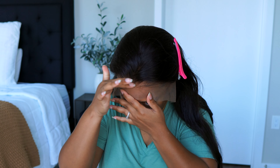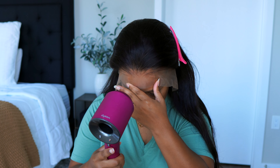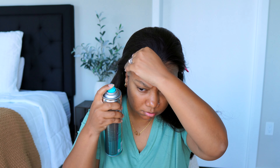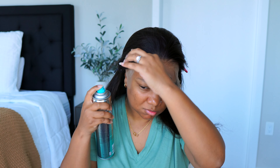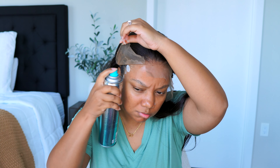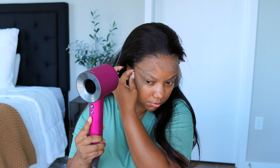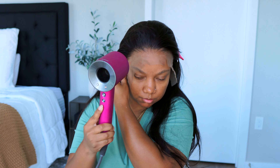XRS wigs always fit me perfectly and I have a larger-sized head, but this one was a little bit on the smaller side. It could also be because my hair isn't as flat as it has been in the past — I could have used a little more room. But I did my best to make it work.